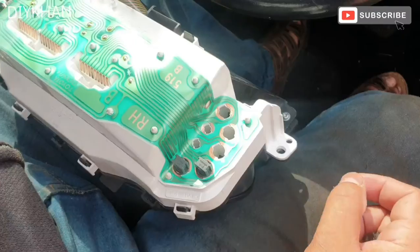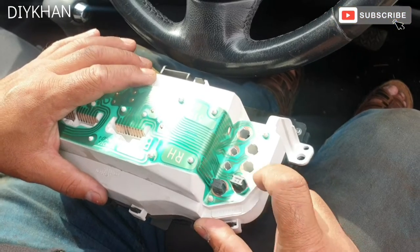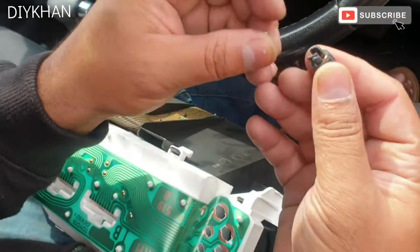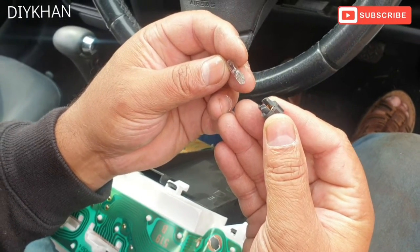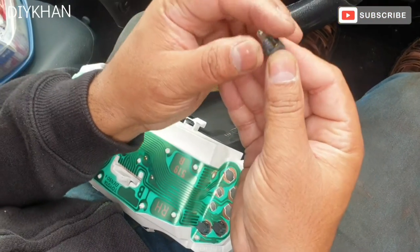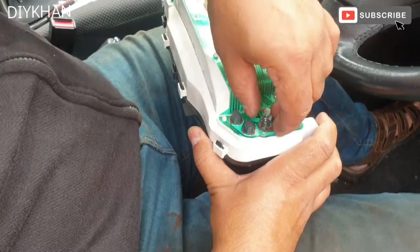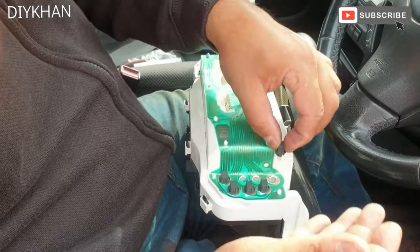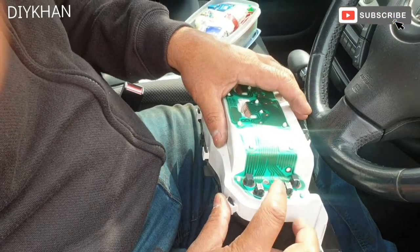This is the engine management light bulb slot. I've managed to get a new bulb for 50p — it's a 1.5 watt small capsule bulb which we just push in like this and slide it in. Just going to place the other ones in too. Remember, this is the engine management light bulb which we replaced.